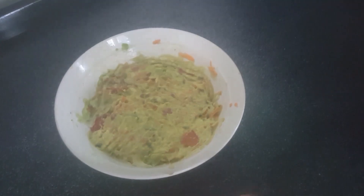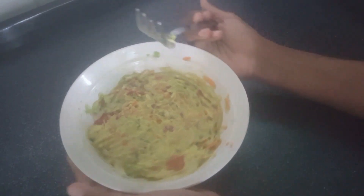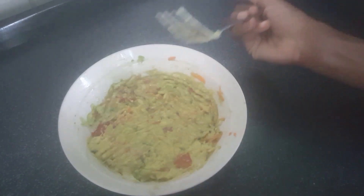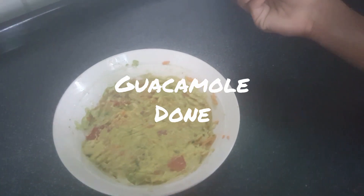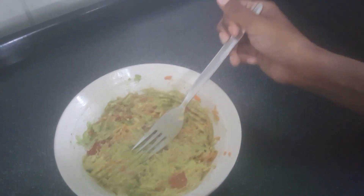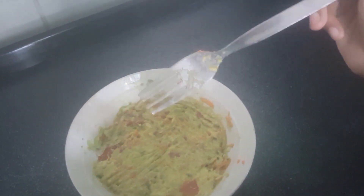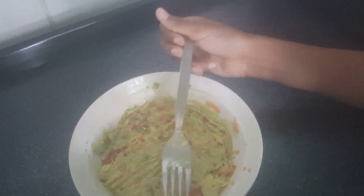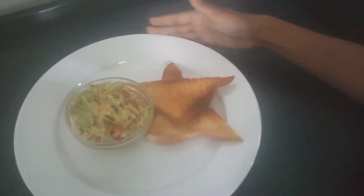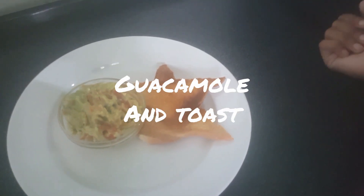Now that we are done mixing, we can enjoy our guacamole. You can have your guacamole with nacho chips or with toast, but I prefer having mine with toast — I actually prepared some toast earlier. Don't forget you can also have it with nacho chips. This is our end product — I hope you guys like this video!